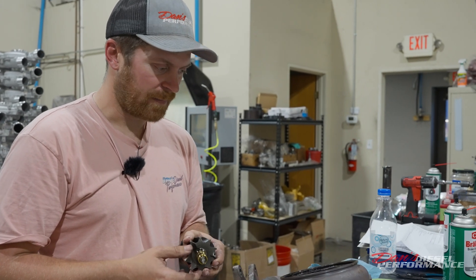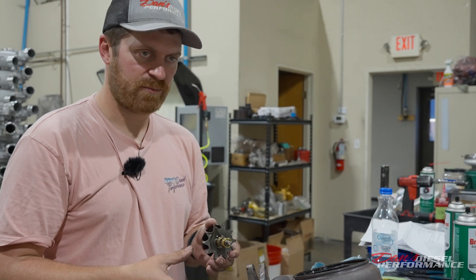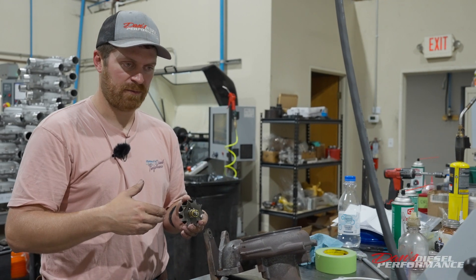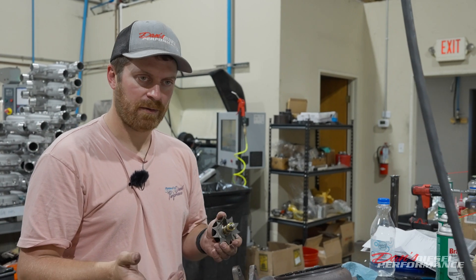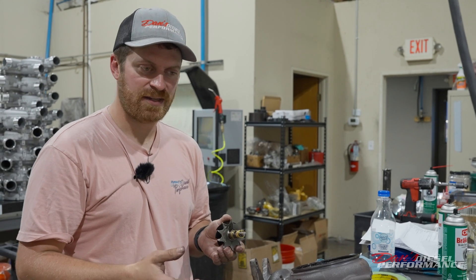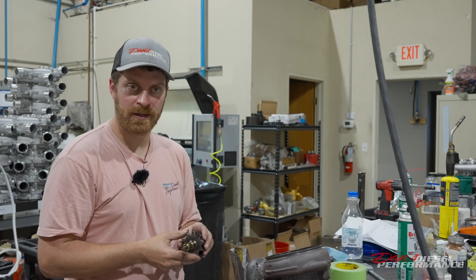I'm not sure exactly what the customer was doing when this let go, but it's not uncommon for this failure to happen just driving down the road. The damage was done prior — whether it was a nasty burnout, a race, a sled pull, or towing a heavy trailer up a steep grade. The main thing is just not paying attention to EGTs. I do know this truck did not have an EGT probe in it, so there was no way to monitor EGTs anyway.